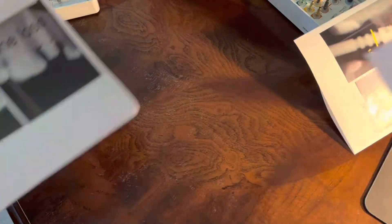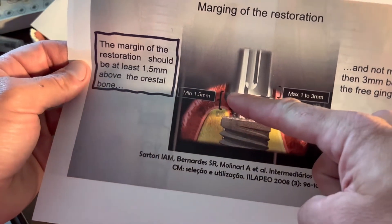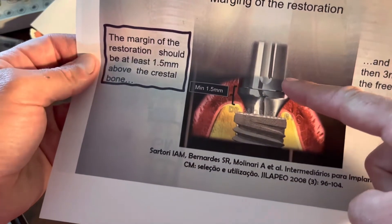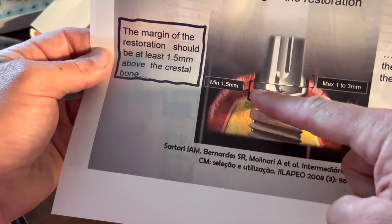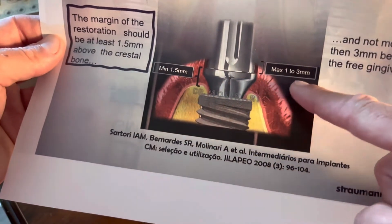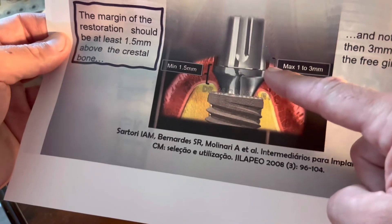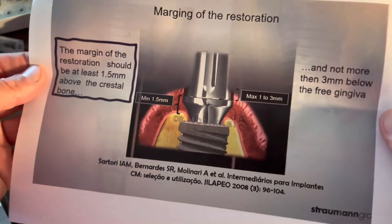The margin on our abutment becomes the new gap between the abutment and the crown that is cemented on top. We want to keep that margin one and a half millimeters or greater away from the bone so we don't have bone loss. And ideally for the restoration itself, I like one to two millimeters just below the tissue. This is that sweet spot for picking the correct final restoration.